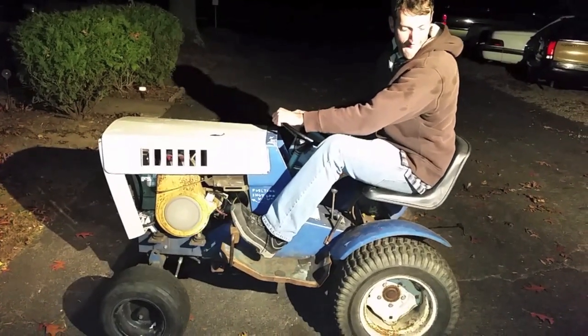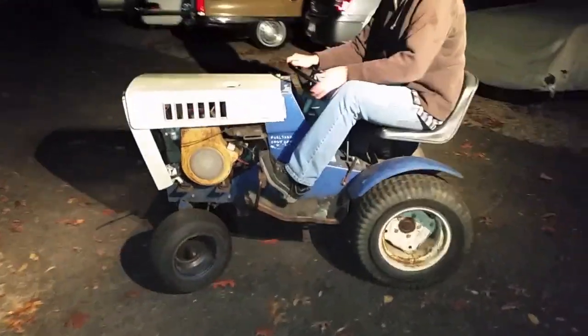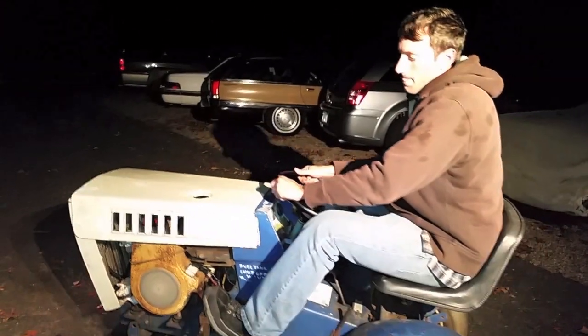Yeah, it's that front one. The noise you're hearing — that clunking sound — is the bolt head on the underside hitting that bracket there. That belt is all but completely shot.